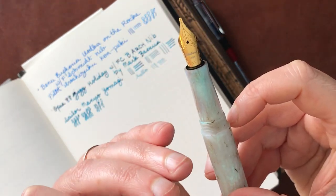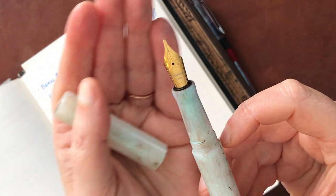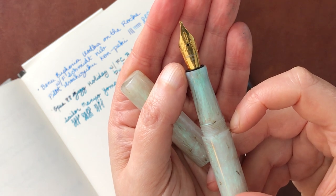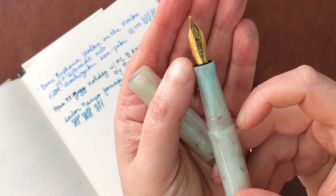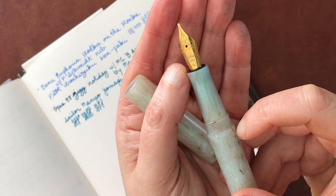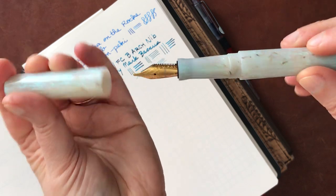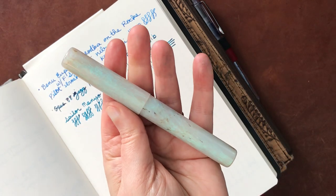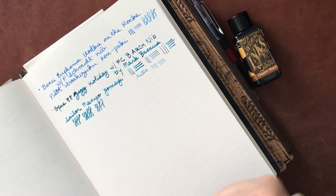It holds a number six Jowo nib. So does an Estabrook - it is a number six Jowo nib. So I have replaced the original nib that came with it. I can't remember if it was a fine or medium nib that came with it, but I've replaced it with an Estabrook 1.1 stub. The original nib was also stainless steel in color. I kind of like the gold nib with this particular combination. And I have Diamine Desert Burst in here, which is another one of my favorites this month.